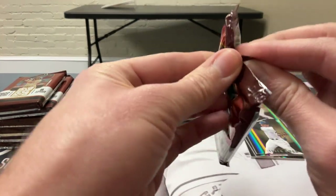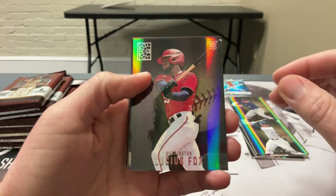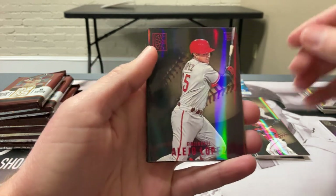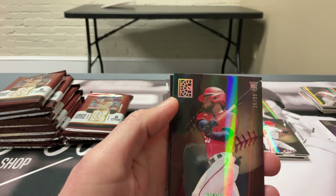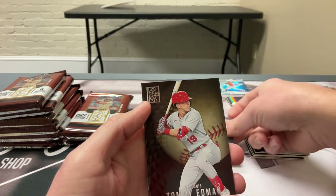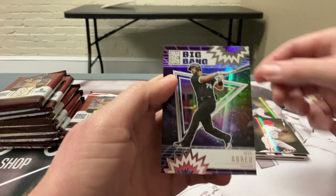Pack 4: got one memorabilia down, two autos and one memorabilia left. So far can't complain — got some good rookies. Lucius Fox, J.D. Martinez, Lopez from Cincinnati — that's a red parallel — another Fox numbered to 299. The numbered parallel looks different from the bronze: more of a prism color versus bronze. Also got Edmund, Baez red, and big bang of Jose Abreu.